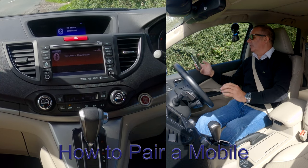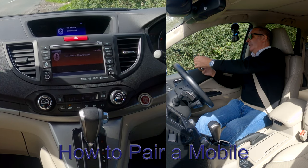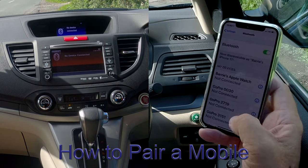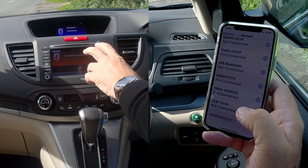I'll show you how to pair a mobile to the Bluetooth audio system in this 2014 Honda CRV. First of all, make sure that Bluetooth is on, and then we're watching out at the bottom here.